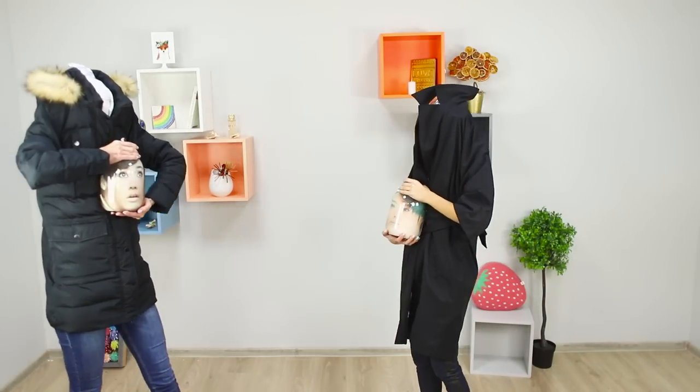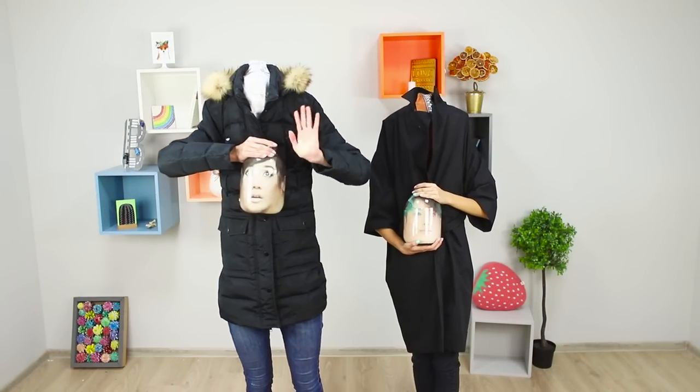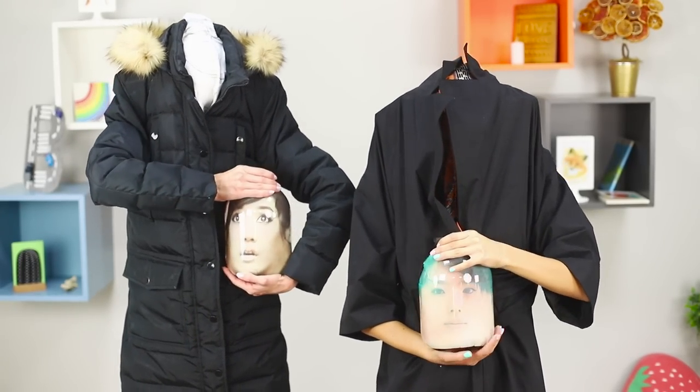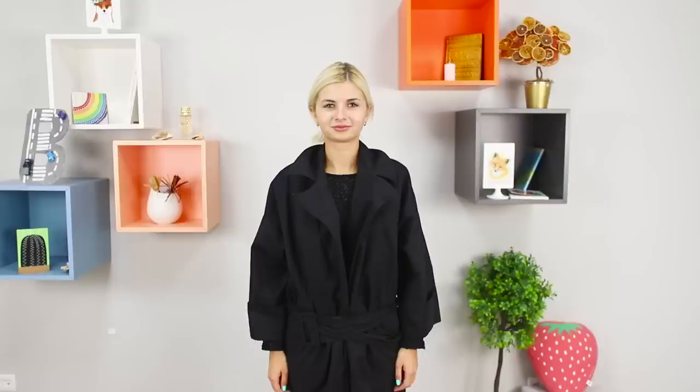And then surprise your friends with the sudden arrival of some headless guests. Apparently, the executioner has an excellent sense of humor since he packed their heads to go.